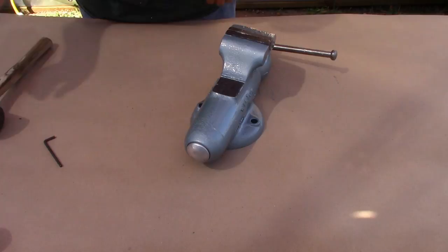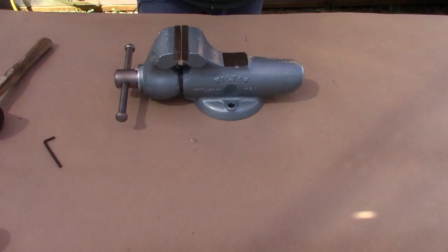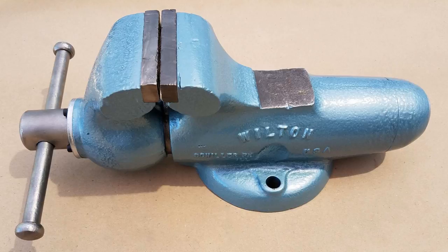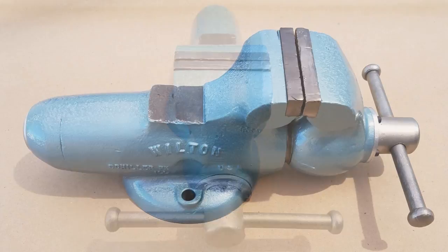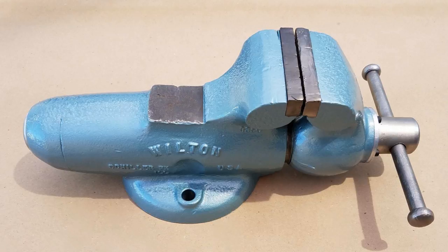What we have is a new-to-us restored Wilton 3.5 inch machinist vise. I'd like to thank Jonathan W. once again for giving me the opportunity to take on this project. Here's a before shot of the vise as I unpackaged it, and here it is today. I'm going to leave a link in the description box down below to Jonathan's channel — if you haven't subscribed to him, please do, you'll enjoy it. And I'd like to thank you very much for watching this series. You all take care.